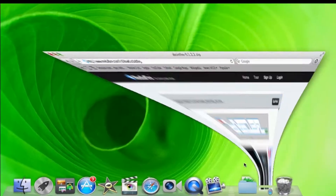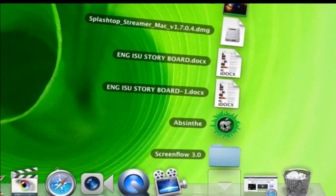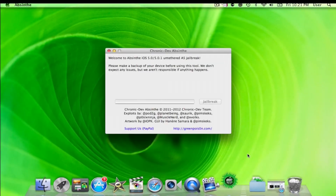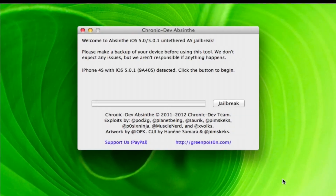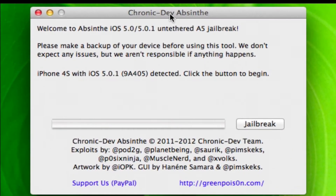It'll take about 5 seconds. Once it's downloaded, check your downloads folder and just look for a GreenPoison little icon. Go ahead and open that up. And pretty much you're halfway done. So this is ChronicDevTeam — they developed this. It just got released a few hours ago. So Absinthe iOS 5.0 or 5.0.1 Untethered A5 jailbreak. So the first thing you want to do is plug in your iPhone or iPad into the computer and it'll detect it.